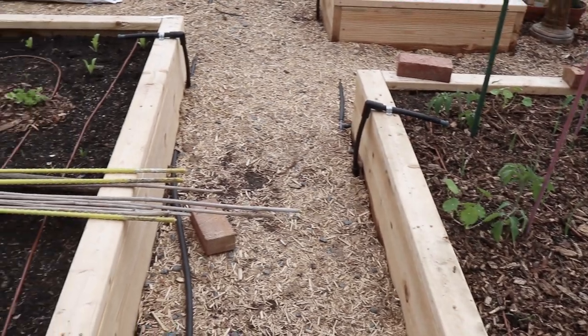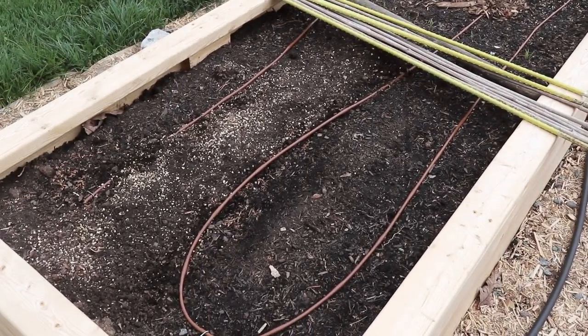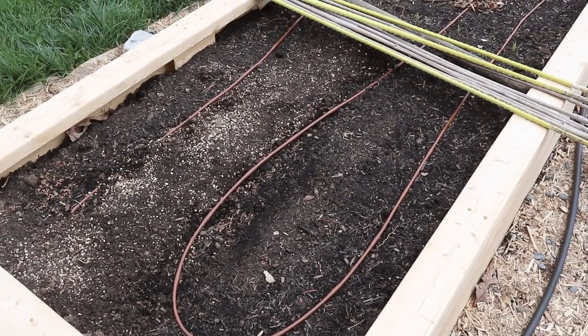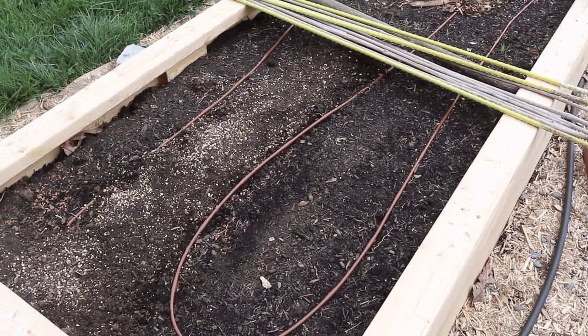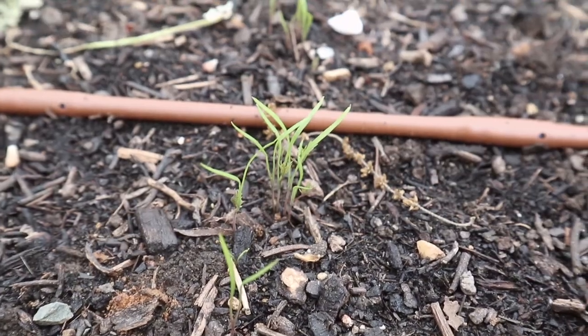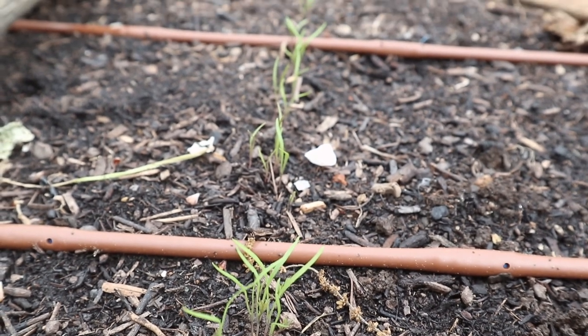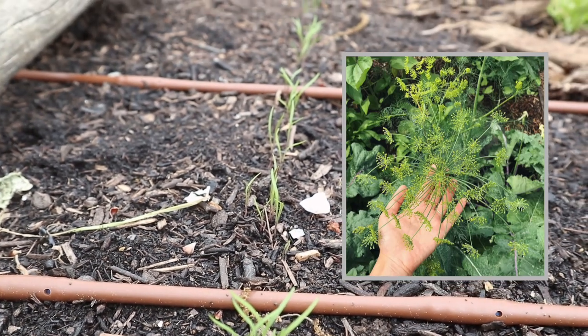We've left half of the next bed empty — we're going to be moving our A-frame trellis here for cucumbers once the peas are done producing. On the other side we have a line of dill. This is a really fun variety that is good for cut flowers because it creates these really big pads of flowers that are kind of like fireworks.